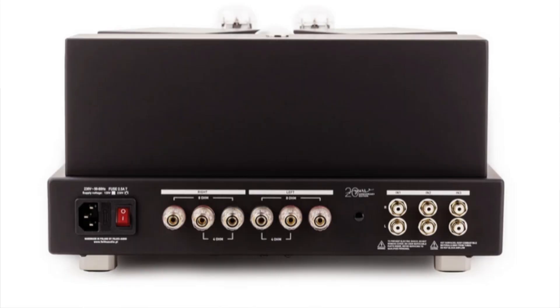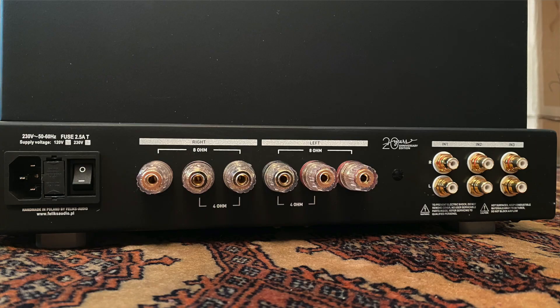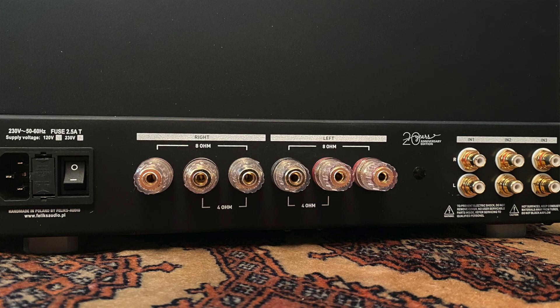There are three sets of RCA inputs and that's it — analog in and analog out. No digital inputs, no Bluetooth, no room correction, no DSP. It's just an amplifier. For speaker connections there are two taps: a four-ohm tap and an eight-ohm tap. They do sound different, and I went back and forth many times because I kept trying to nail this.